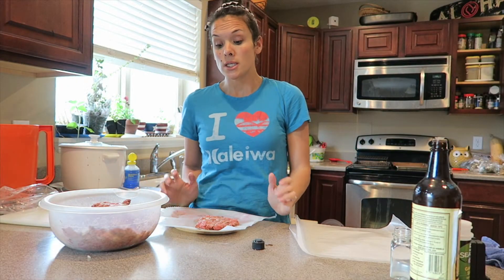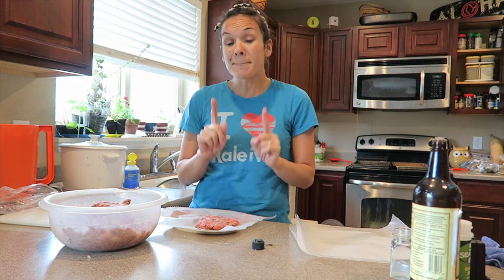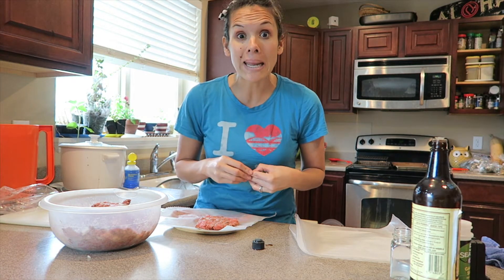Today we are going to make our own hamburger patties. If you're in a rush, grab the pre-made patties — whatever, they're fine. But I like to make my own hamburger patties because they taste a whole lot better.